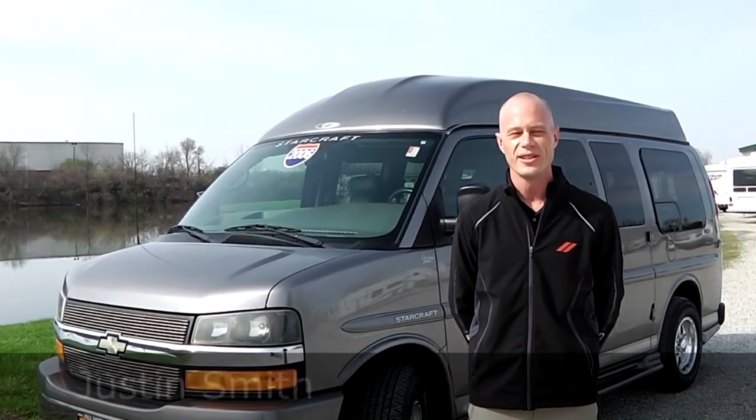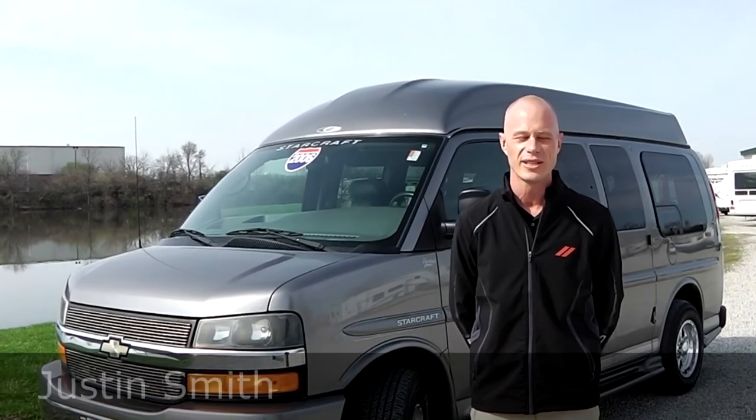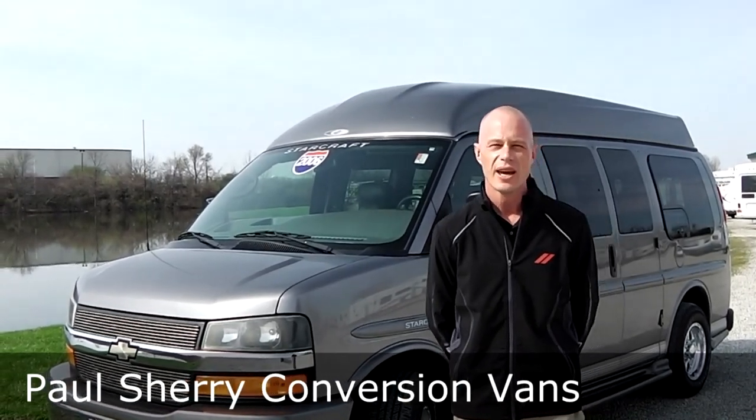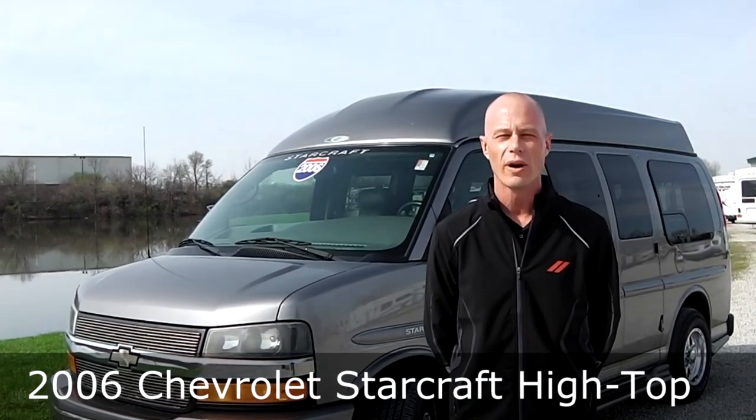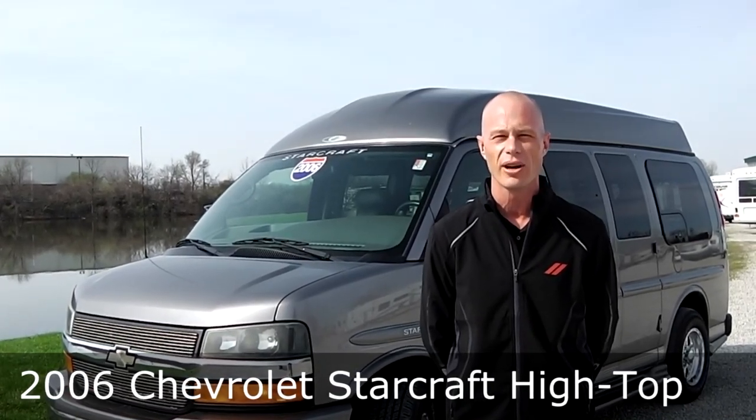Good afternoon, my name is Justin Smith and I want to thank you for joining us today at Paul Sherry Conversion Vans. Today I'm going to demonstrate a 2006 Starcraft Raised Roof Chevrolet Express Conversion Van.